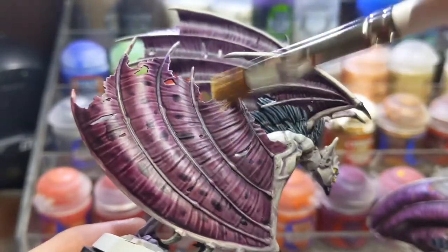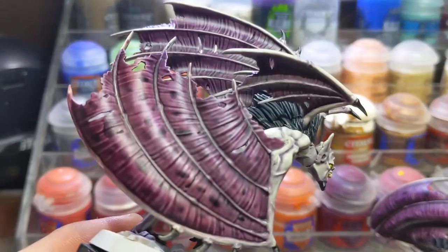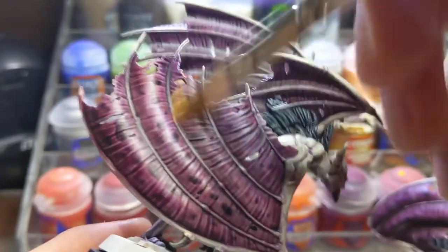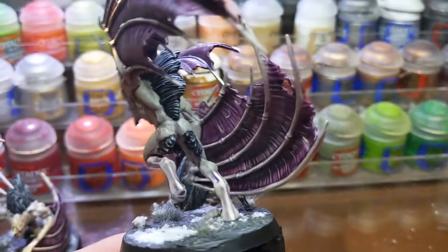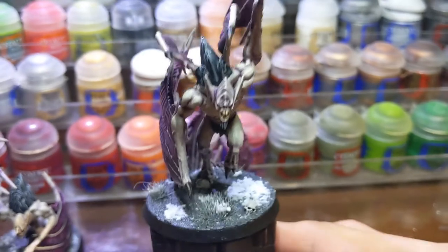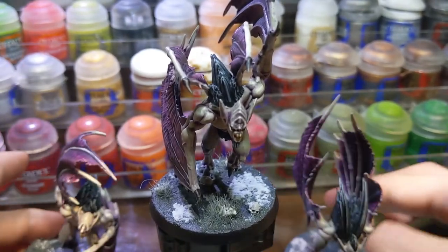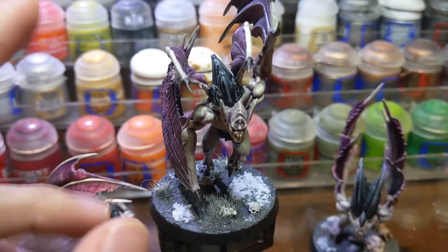After this the model is pretty much finished. The only thing left to do is to clean up any mistakes and base your model and maybe varnish it. I went for a dark base since this is such a light model and I wanted there to be contrast. Here's the finished model — I hope you like how it turned out. I certainly do. Do leave a like and subscribe if you want to see more videos, and thank you for watching. I'll see you soon!